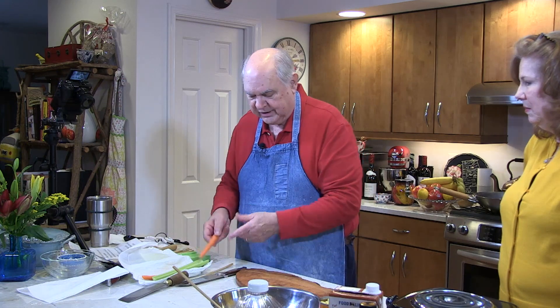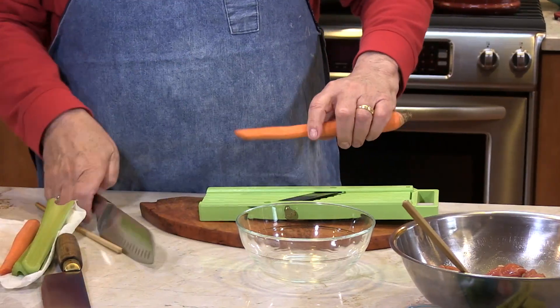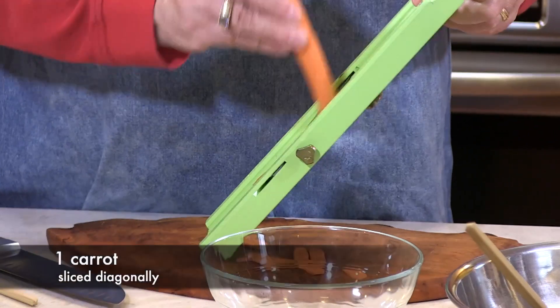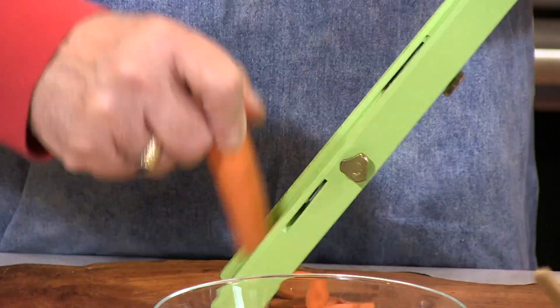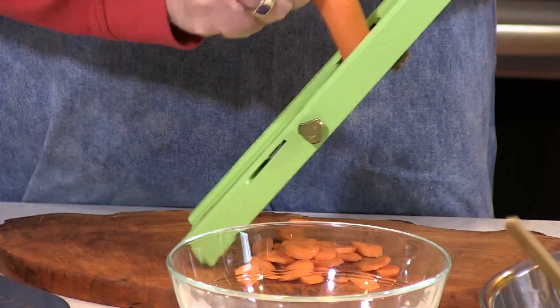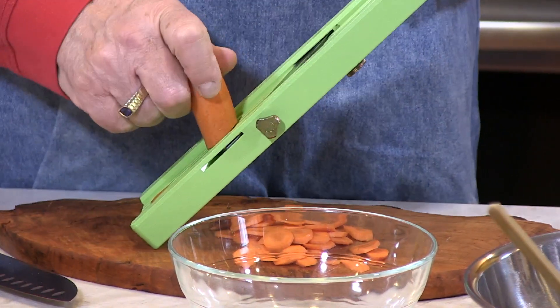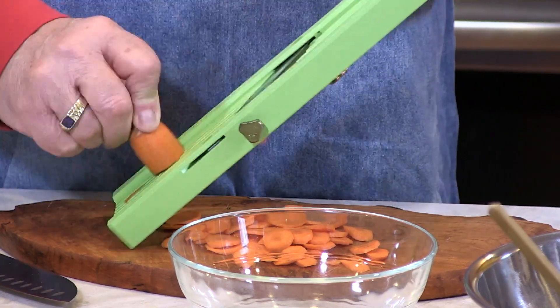Part of what I want to show everyone are knife skills and technique using a mandolin. If you don't have one of these at home, you need one. I pre-washed the celery and did the carrots. You could take a knife and cut, cut, cut repeatedly, or you can take a mandolin and just go boop, boop, boop — and just like that, it's cutting on an angle, making nice thin slices. That's about two carrots for this recipe, though the recipe actually calls for one — but we've got six people to feed today.